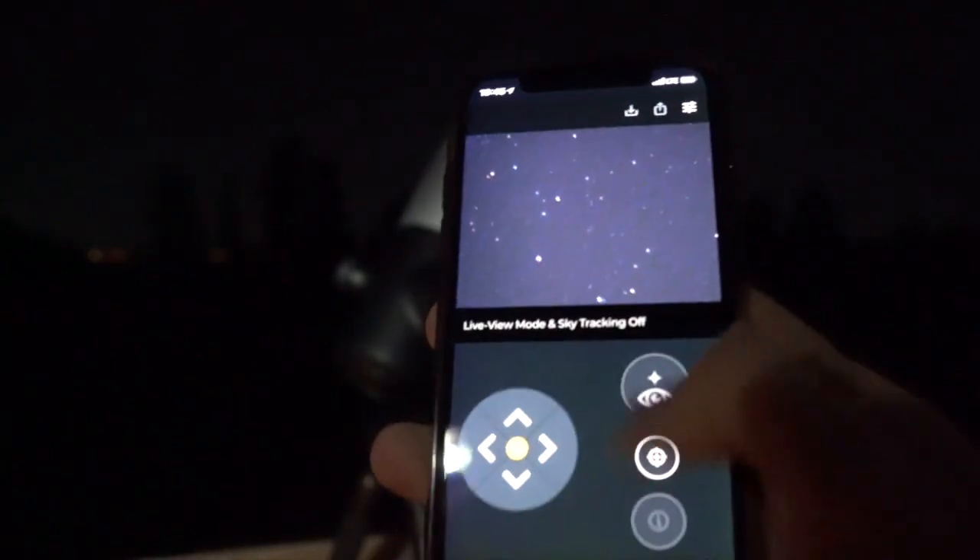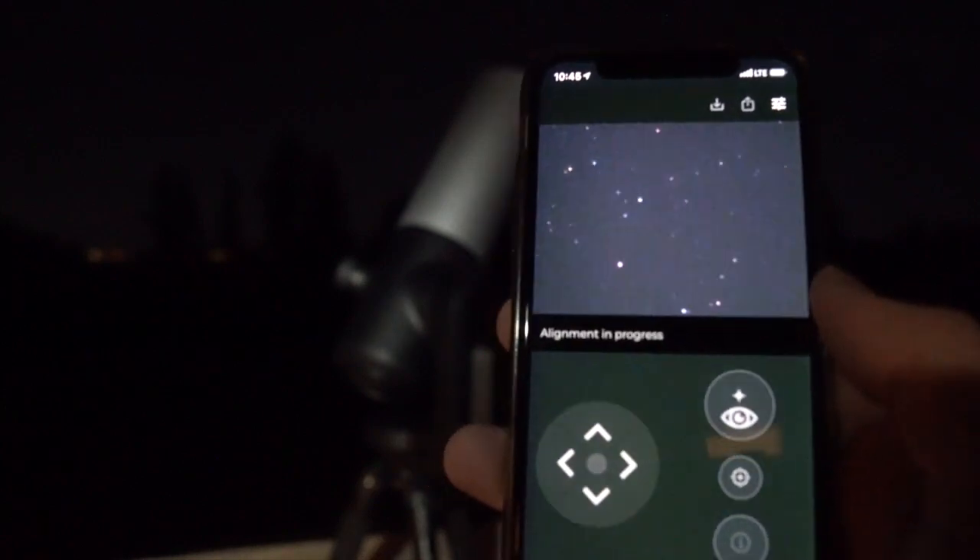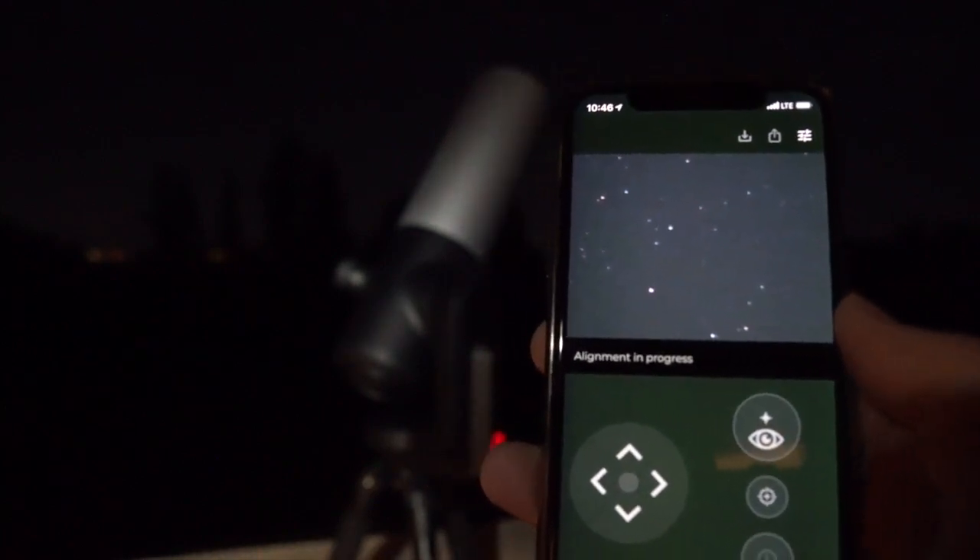Once we have it down on a field of stars, click the button to start the alignment. I've sped this up here, but it takes about 30 seconds or so.